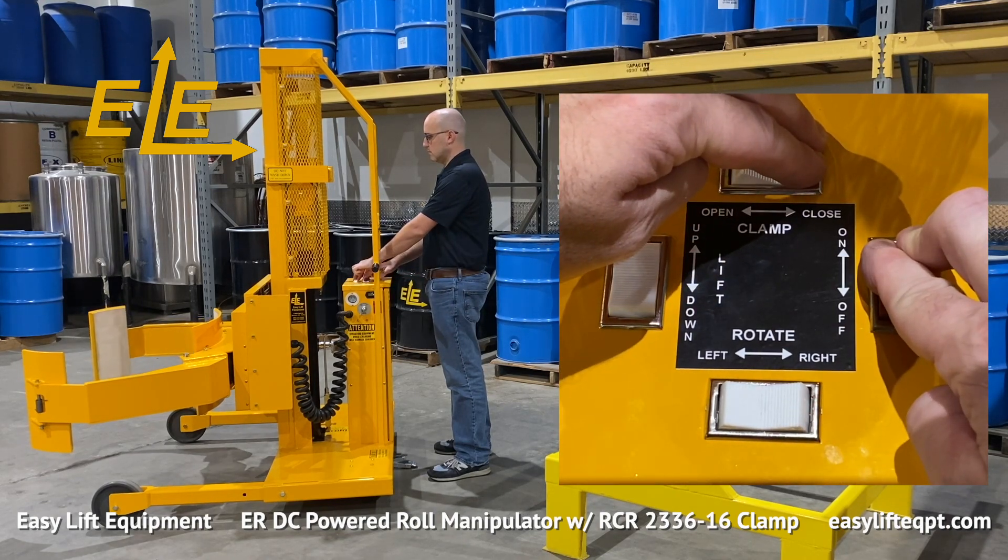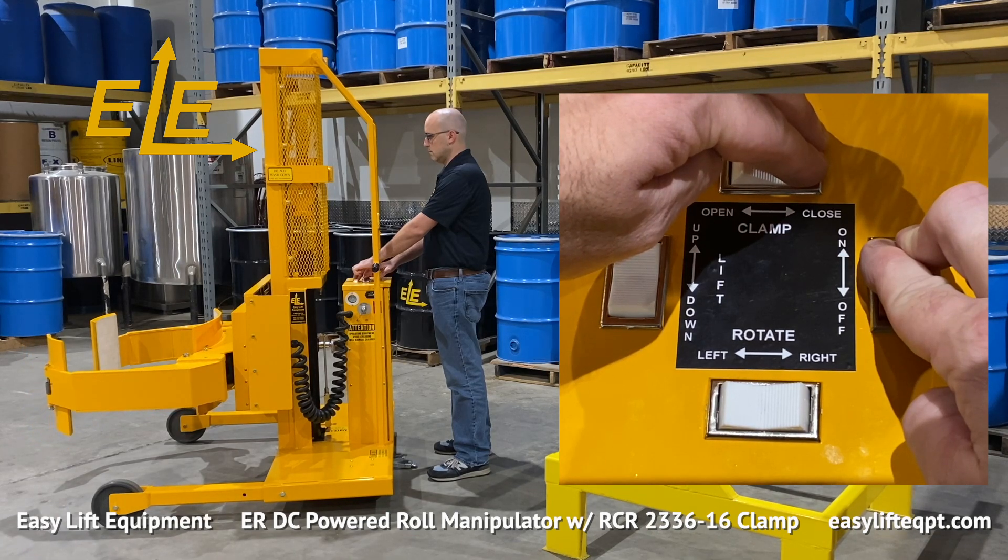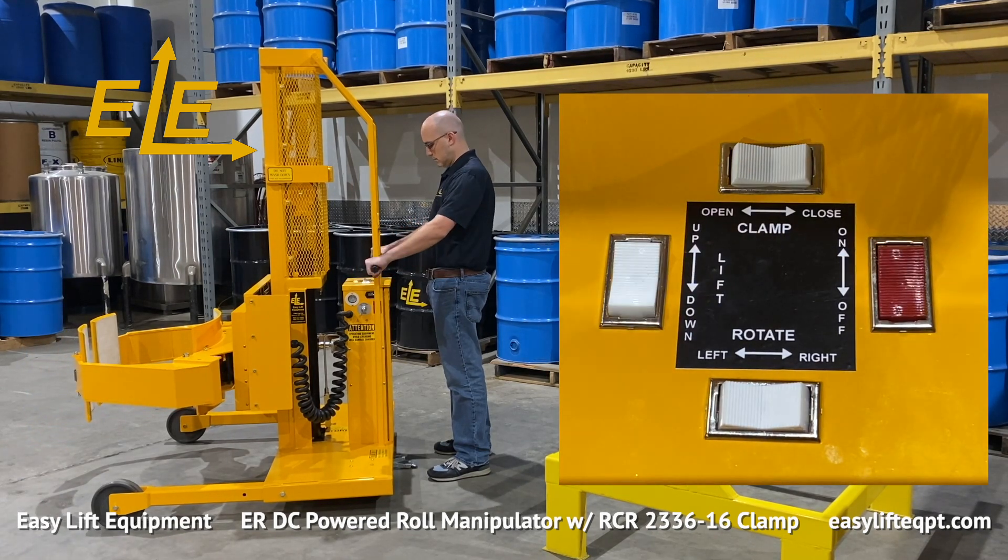The DC cabinet also includes a red safety switch for the clamp function. This requires operators to activate two switches to clamp or unclamp a roll to help prevent accidental release of an elevated load.